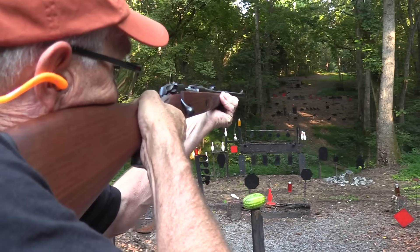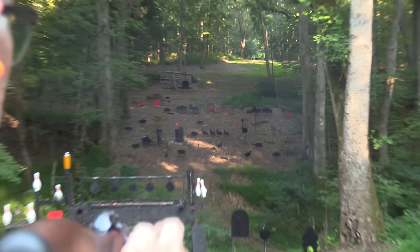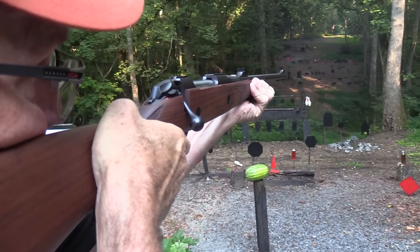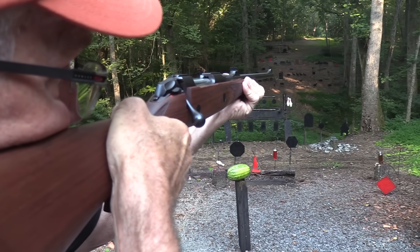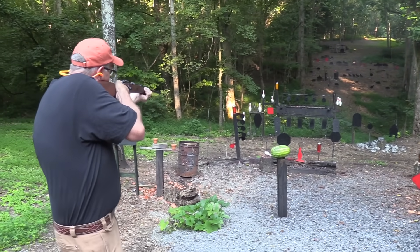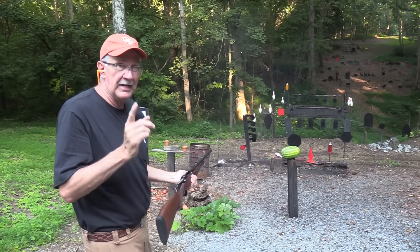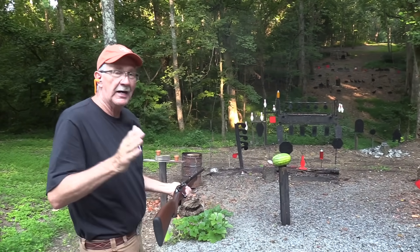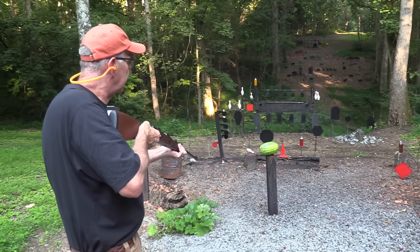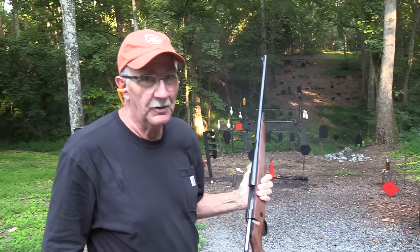Oh, that plate is still moving. Let's see if we can pop it again. We did! That's the one on the right. We've got to get a two liter with this thing too. We have another round — this holds five. That's why it costs more: five rounds versus four. Hey, a .270 works. Have you noticed that?